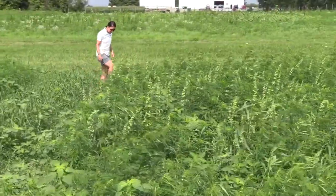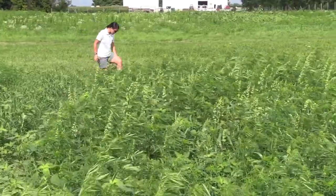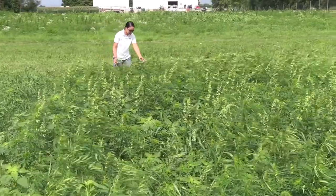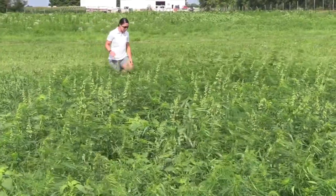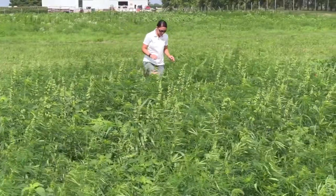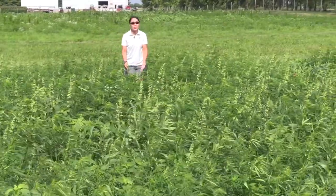Starting here from the edge, kind of walk through, take a look at the plants — we'll demonstrate a little bit more closely later in the video. But you kind of want to look at the plant in three different sections.